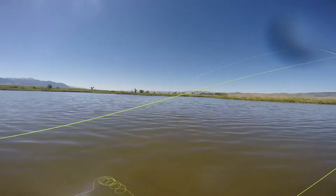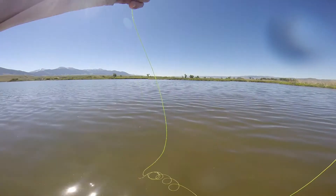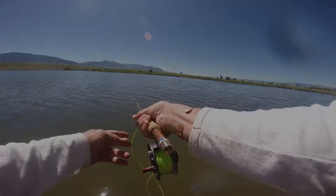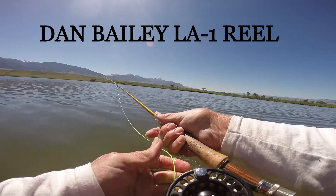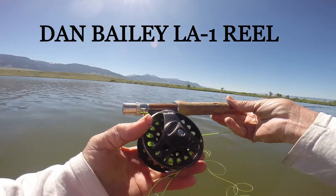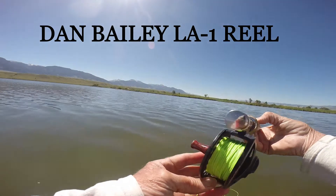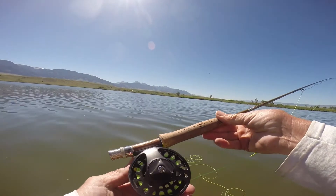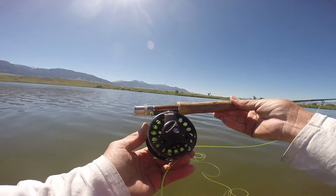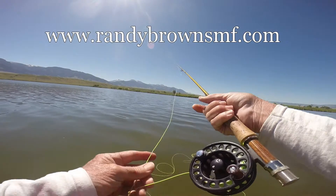The reel is a Rio Dan Bailey LA1 — a great fly reel for the price. It's got a wide arbor, smooth drag, and it's pretty tough. I believe it's made by Lampson for Bailey. Anyway, it's a very good reel.